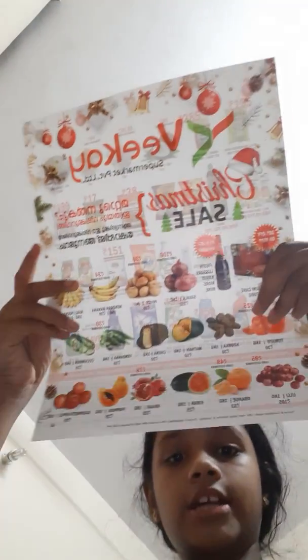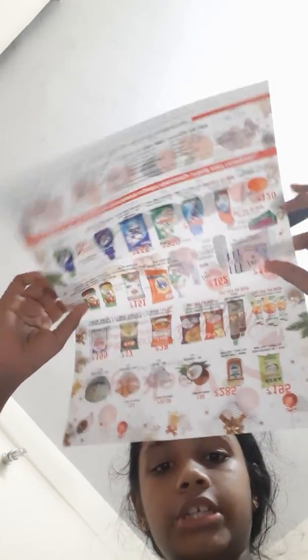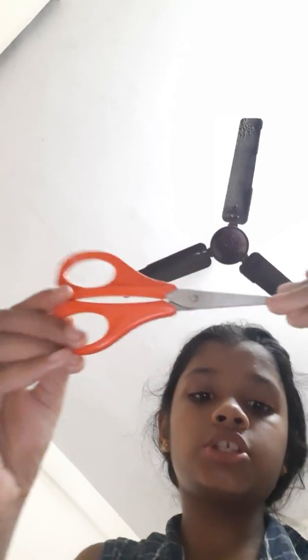Today I'm going to make a ninja star — super easy, only four square sheets are needed. For that we need only an A4 sheet and scissors. So let's begin.